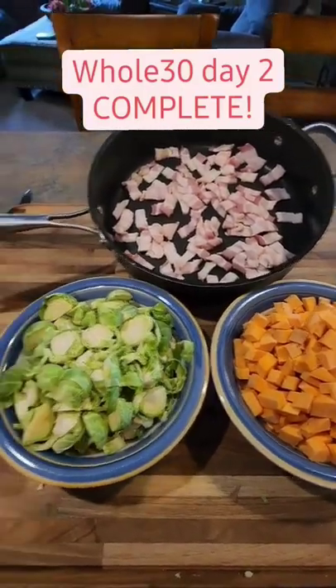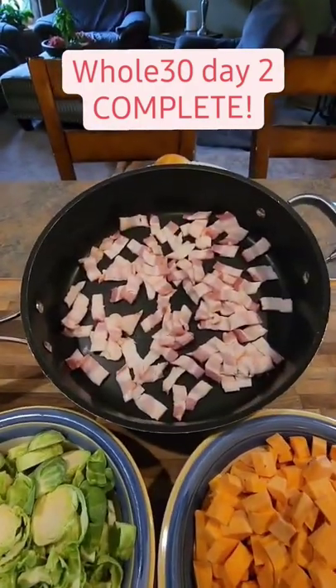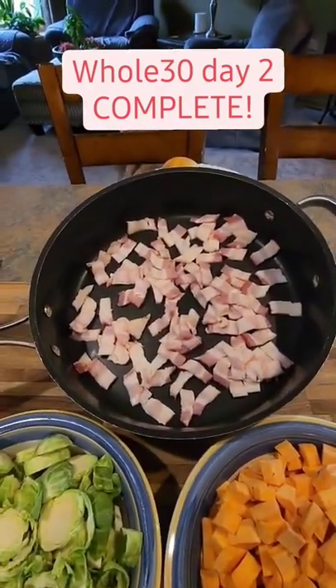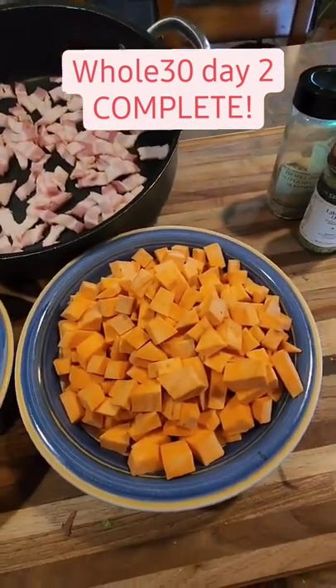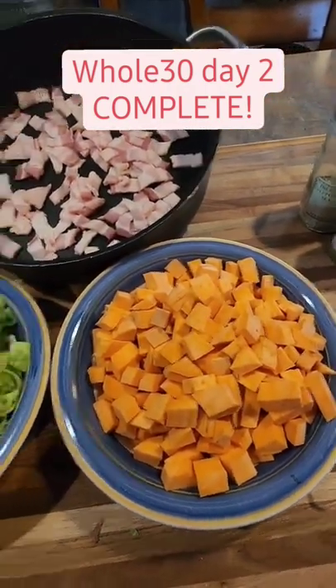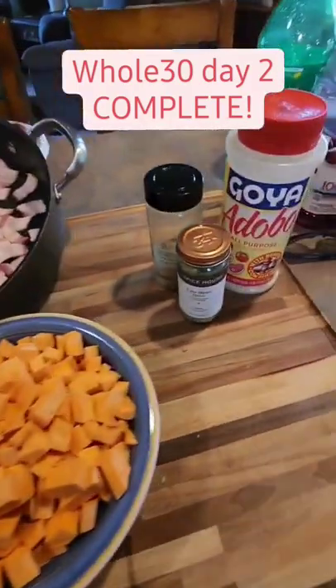Whole 30 Brussels sprouts and sweet potato. I've got bacon — I'll fry that up, and then when it's almost fully done, I will take it out and add in my sweet potatoes. I'll sauté those for a while and then I'll add in my Brussels sprouts and the seasonings.